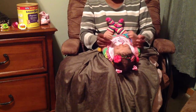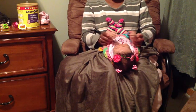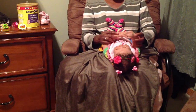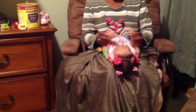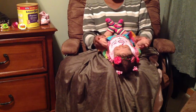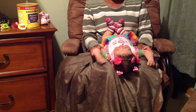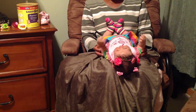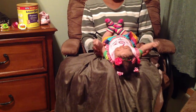Should we play patty cake? Patty cake, patty cake. She loves when I sing to her — she really enjoys that. So I sing a lot of different songs to her all the time.